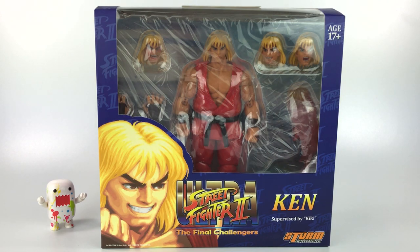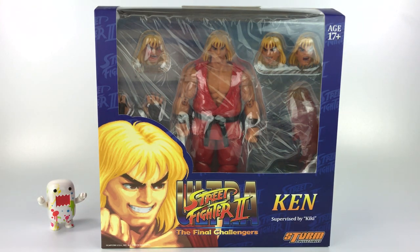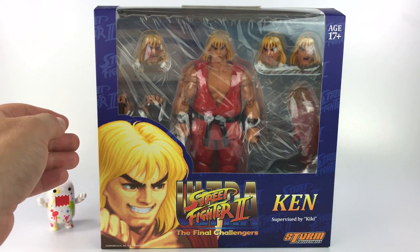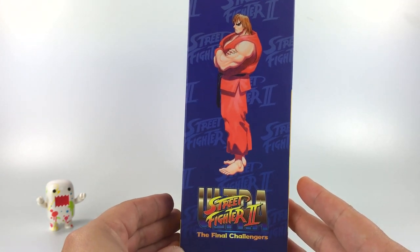I know SH Figuarts has already done this, but I own Dragon Ball SH Figuarts and I wanted to try Storm Collectibles out because I haven't heard any bad things about them. So here it is — the Storm Collectibles Street Fighter 2 Ultra Ken. You can see all the accessories through this big window box, and there's cool arcade-style picture art of Ken on the front and side.